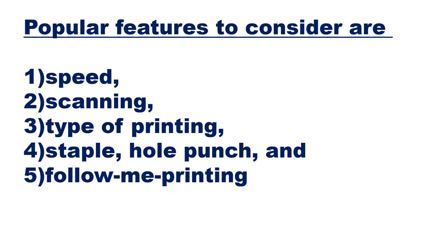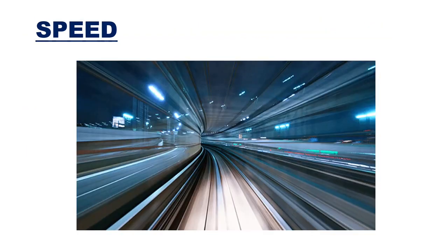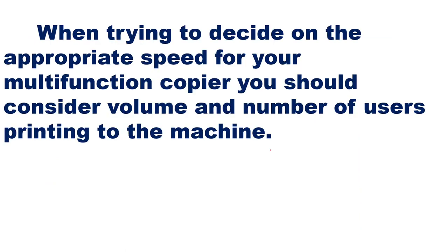The important features to consider for a photocopier are: speed, scanning, scanning process, type of printing, staple and hole punch, additional facilities, and follow-me printing. For speed, when deciding on the appropriate speed for your multi-function copier, you should consider volume and number of users printing on the machine — how many papers you want to print and how many users are printing.